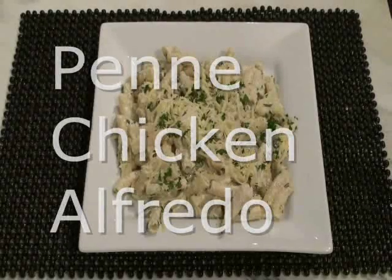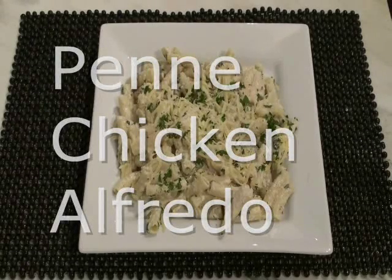Hello and welcome to Kimberley's Kitchen. Today I'm going to show you how to make penne chicken alfredo.